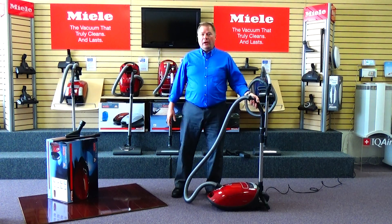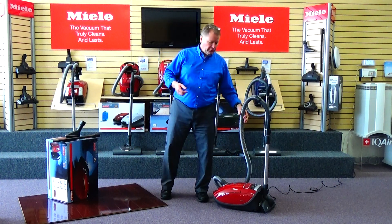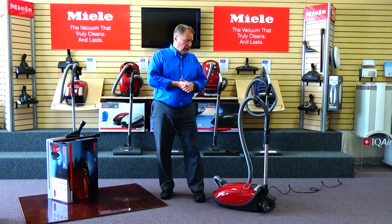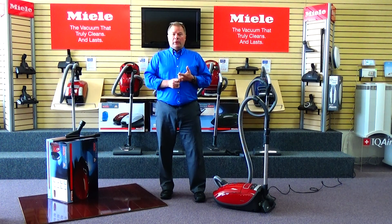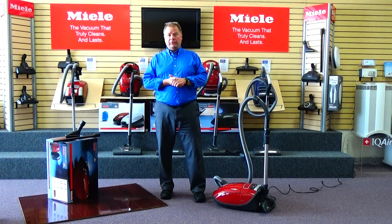We offer a 30-day love-it-or-return-it guarantee with every vacuum you purchase from us. So if it doesn't work for you, we'd rather have you bring it back — we'll give you a full refund. We also have a 14-day low price guarantee, so if you find it for less online, on Amazon, or at another store within 14 days of purchase, let me know and I'm more than happy to refund you the difference.